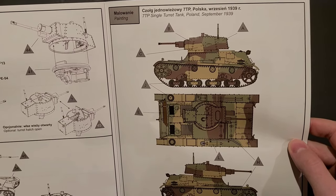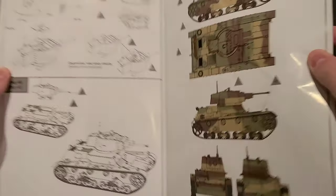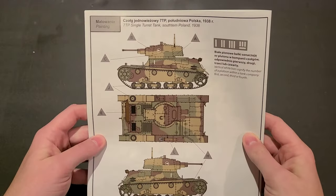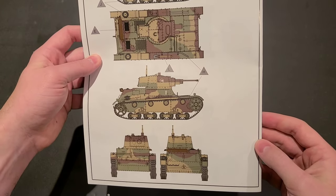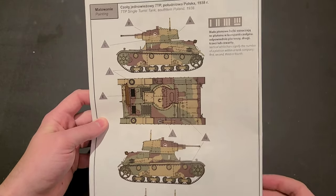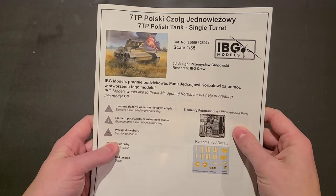We've got some color guides here. I believe there are two schemes with this vehicle — got those browns and tans and greens. And then we've got one more here. Not sure which one I'll do; I'll have to do a little research on the units. Yeah, that's an impressive book. There are a lot of steps. This is going to be a beast.